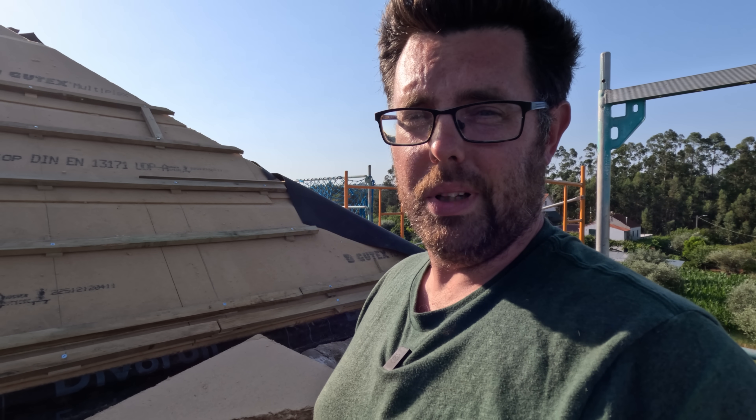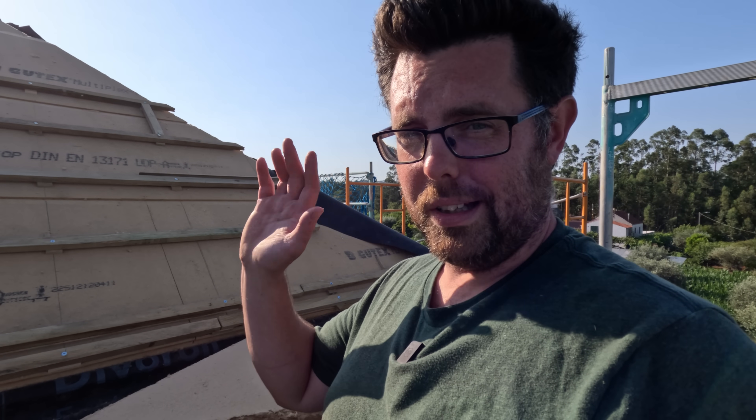It is the end of another long day so it is time to go and relax a little bit before we do all this again tomorrow. But that's it for now — we'll see you next time. See you later. Bye bye.